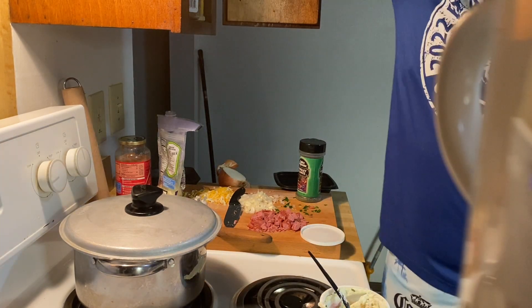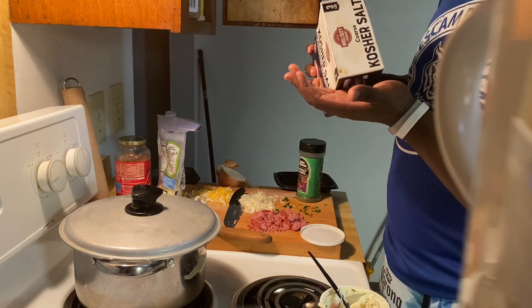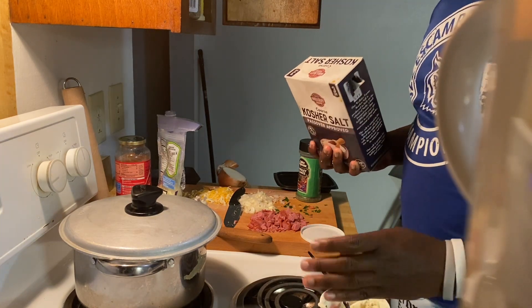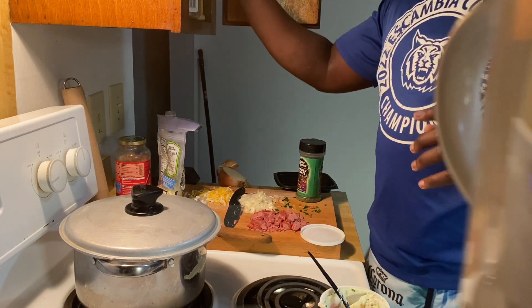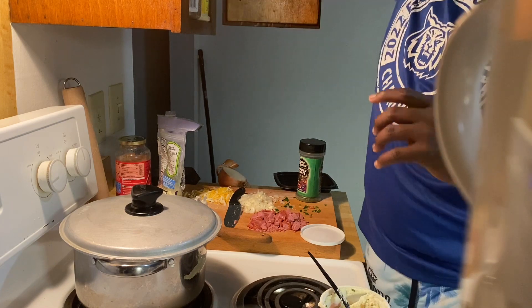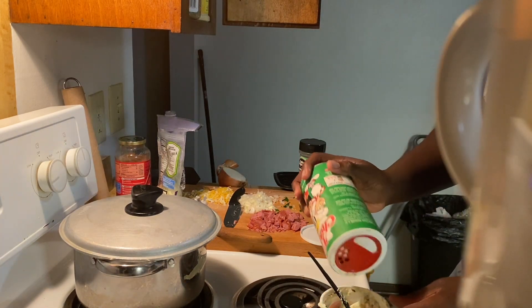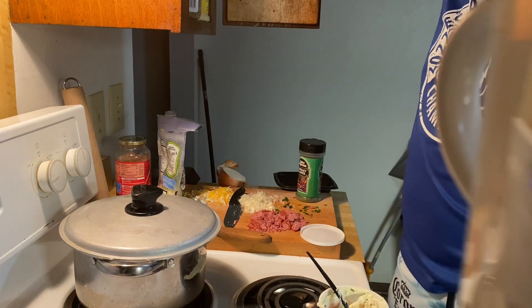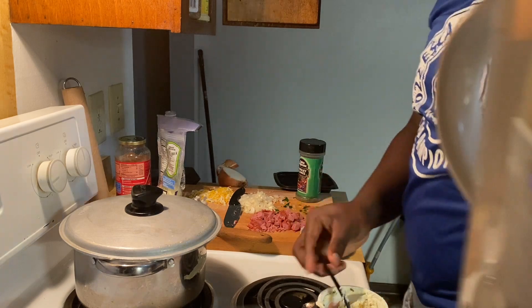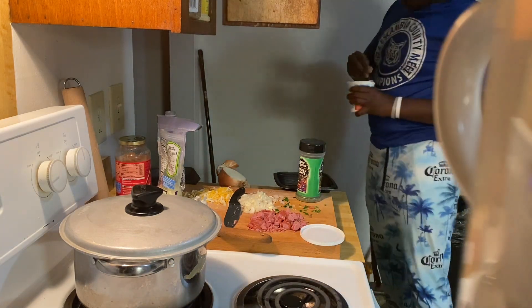Mmm. A little bit more salt. I need some more — it's missing something. What is missing? Put some of that Italian seasoning on. That elevated it to the top. That's gonna be chain, baby.